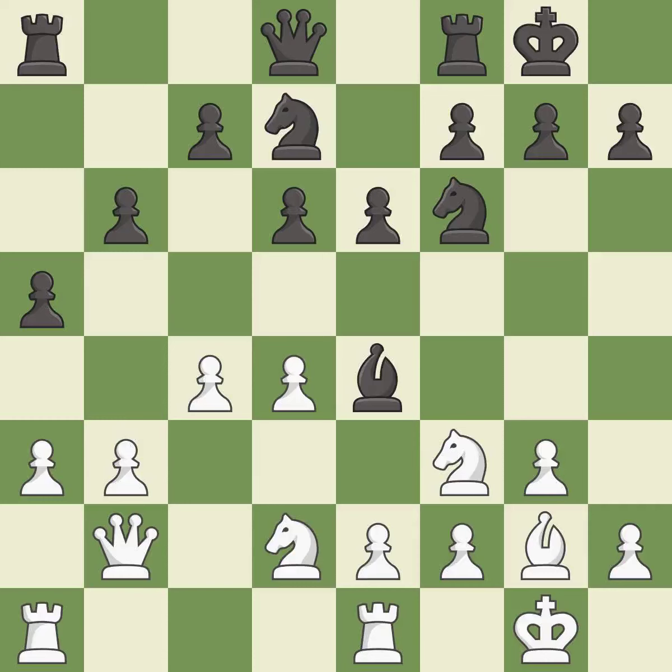A move threatens to win material — it is best. A very strong play follows, rated excellent. A solid choice strikes at the center, countering the opponent's ability to grab space — it is excellent.